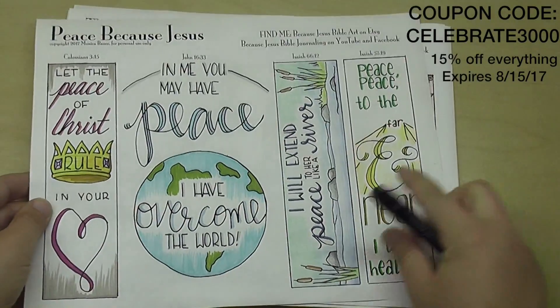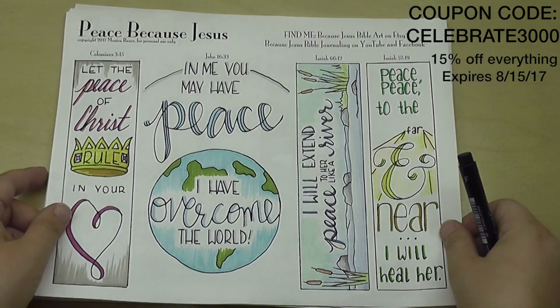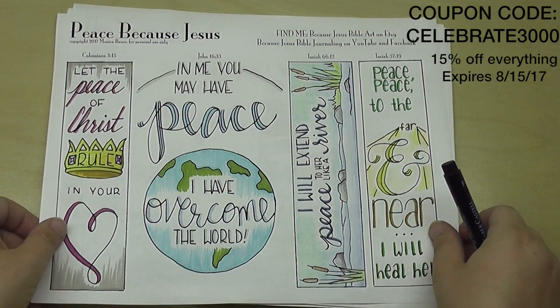This one is in my Etsy store for $5, or you can get it for free if you're a subscriber here and a member of my Facebook group. It's in the files section of the Facebook group.